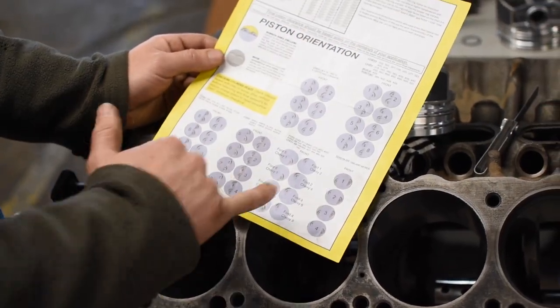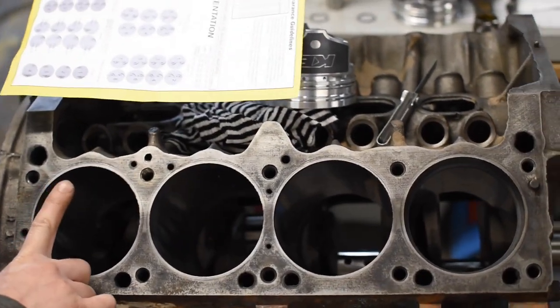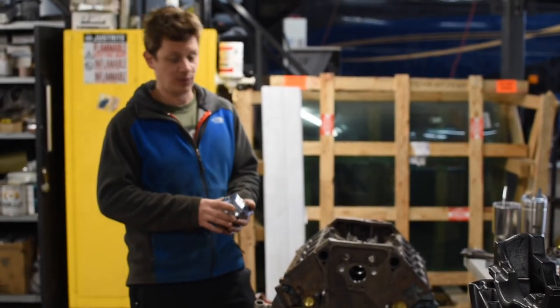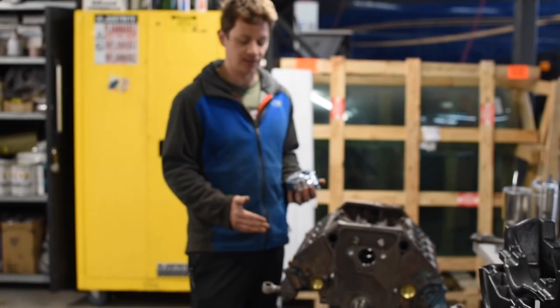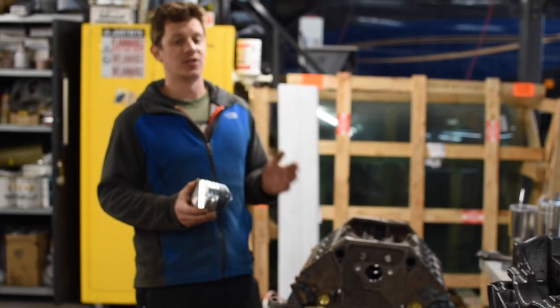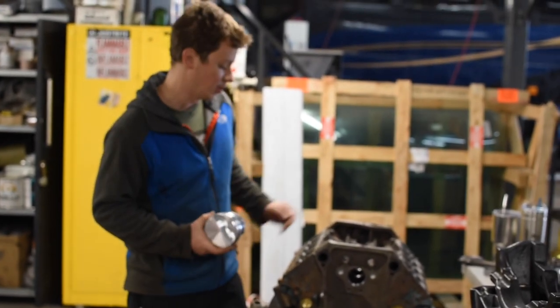They gave us a great piece of information showing the correct orientation of the pistons in this engine. This is a Chrysler 340, so we're using this guide here. Towards the front of the engine, all the valve reliefs face up. Now that we've flipped the engine over, all the odd-side bank rods will be facing the same direction, and the pistons will be facing the same direction — same goes for the even-side bank. If you're confused, it might help to mark these with a paint marker so you don't screw anything up. You can even write on the piston to determine how it goes in the block.